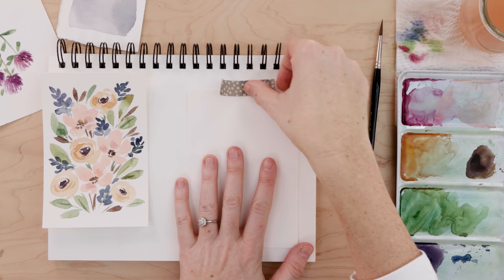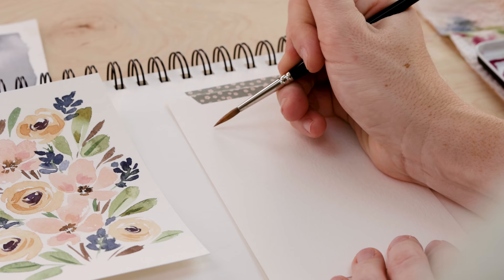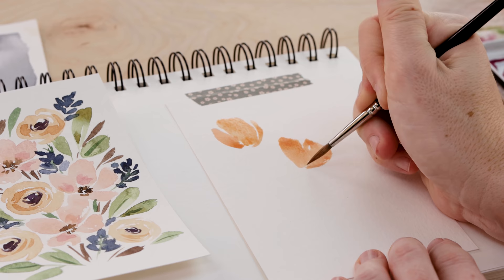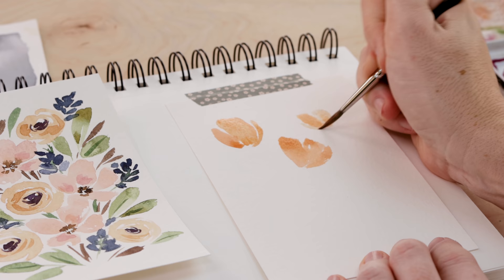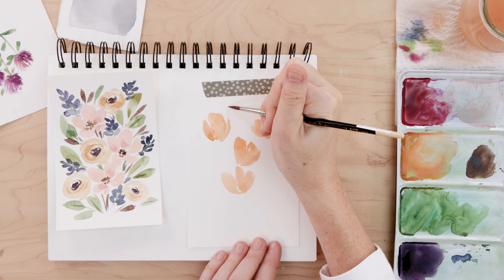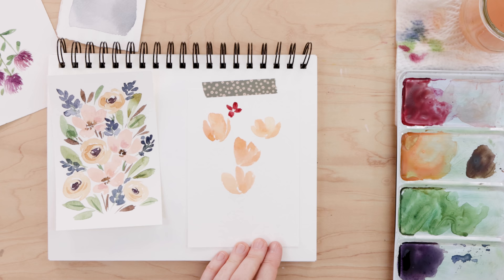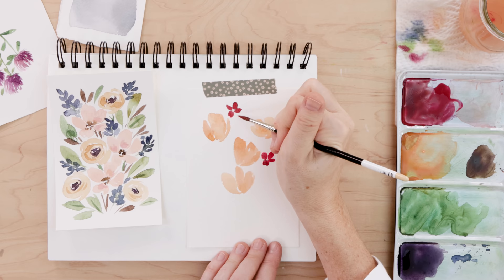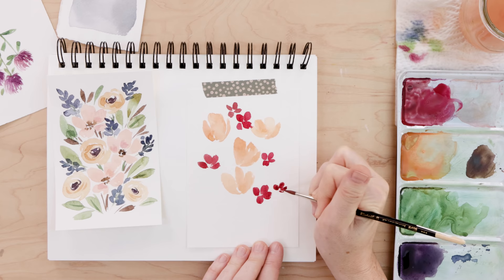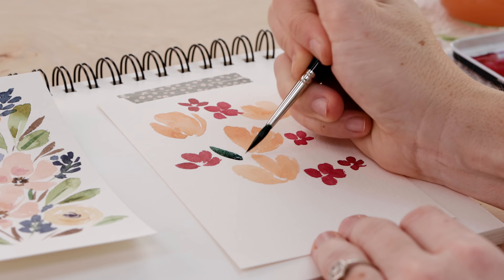We're going to set the first card aside to let it dry and try another one together so you really get the hang of my approach. I'm taping this one down since small pieces tend to curl as the paper gets wet. I'm starting with a nice dark peach and thinking of a loose flower that's kind of like a loose tulip — just painting vertical brushstrokes, really free, each petal with one or two strokes. Then for the next flower I mixed a lot of red into that magenta, giving me a really cool red, and I'm doing some tiny flowers with just a couple flicks of that brush to create tiny petals.